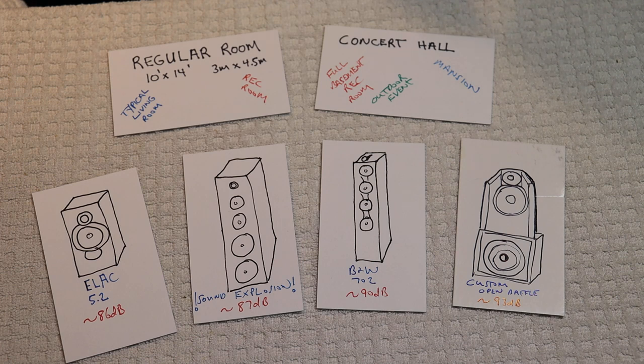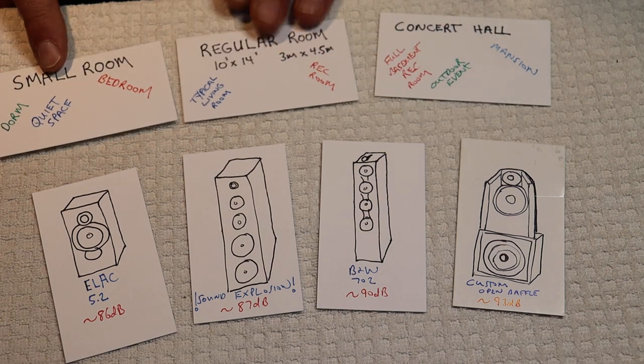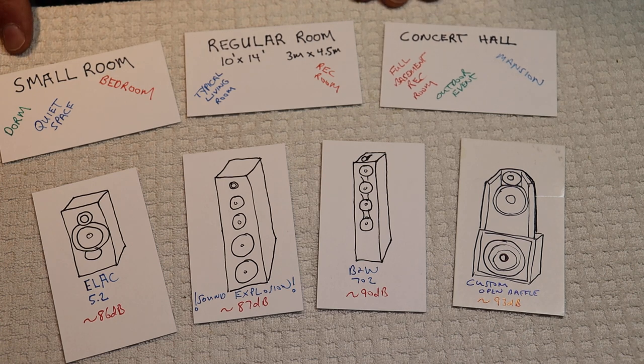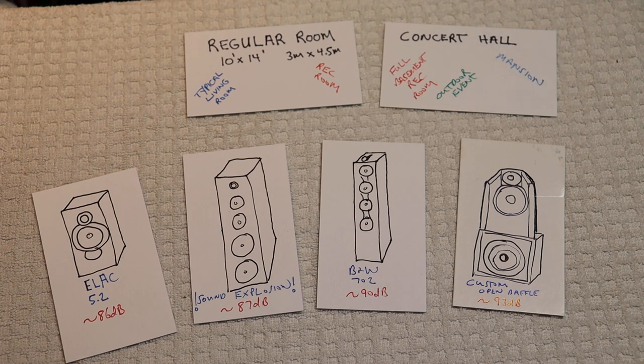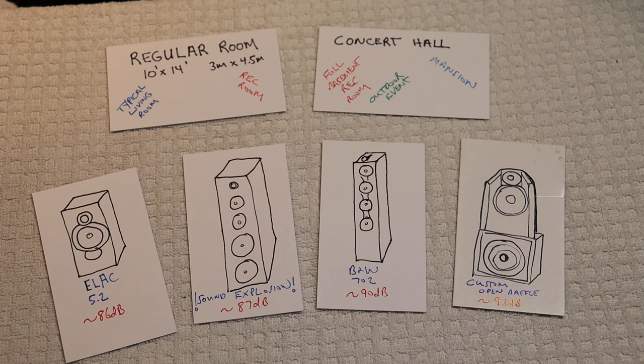Last week we included the small room option, and for that I really recommend that you go with a headphone amp — preferably a tube headphone amp. We don't need to talk about that today because, of course, that would mean a headphone, and we're talking speakers.